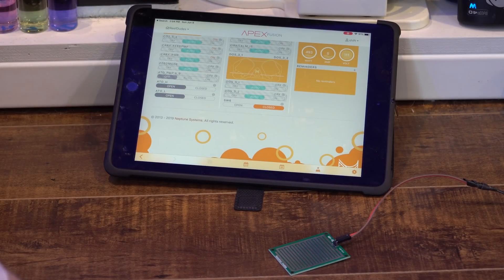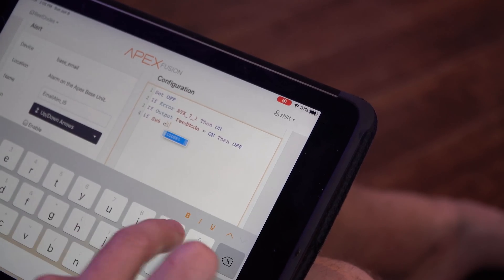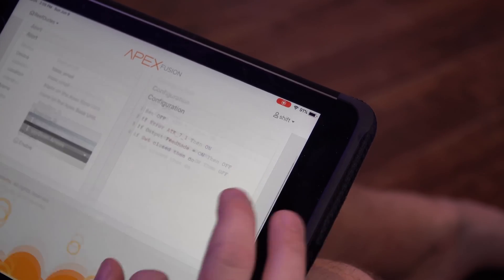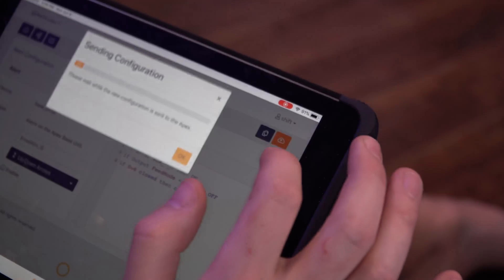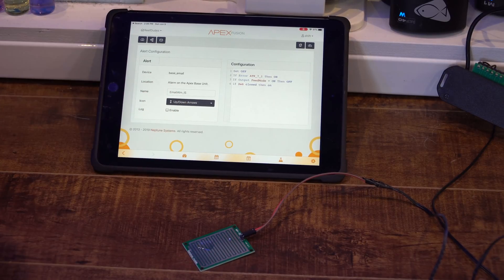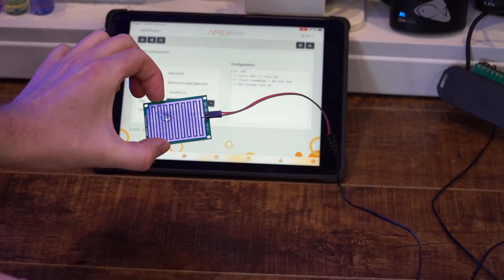So a really quick and easy way to set up your alarm code: if I go into my alarm code I could say 'if switch six closes, then on' — and turn off my return pump. So let's program this to Neptune. Now I've got some water on it, and there you go — instant alarm from Neptune within seconds. It just goes to show how well this works for a quick and easy DIY water sensor.